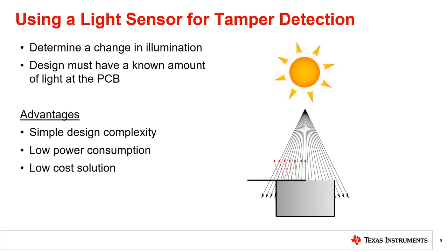There are several advantages of using a light sensor for tamper detection applications, such as simple design complexity, low power consumption, and a low-cost solution.